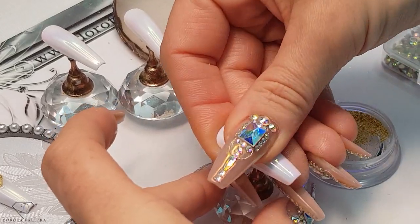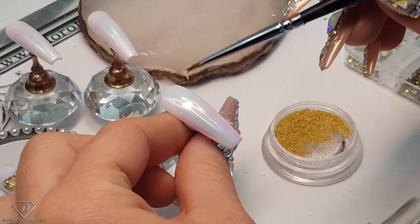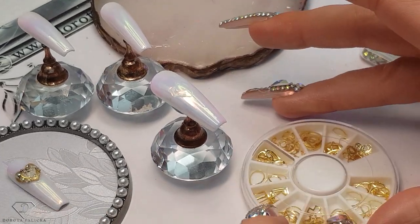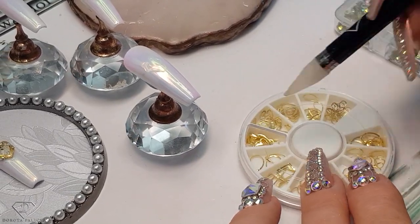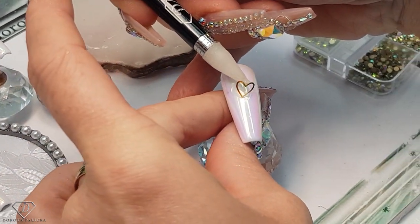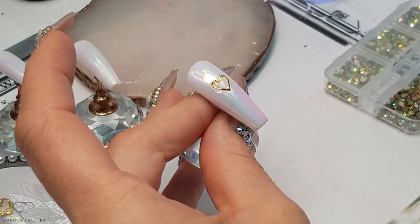On the thumb, we are going to do exactly the same combination as we did on the middle finger. In order to do that, I'm placing a large scoop of the base gel and then I'm going to use a heart shape in gold color — so just pick up one and place it in there. Give it a cure.